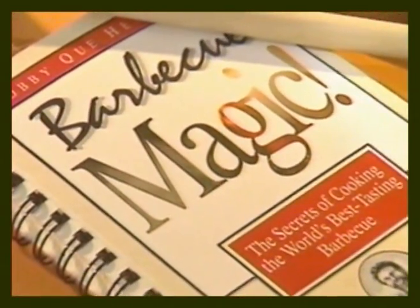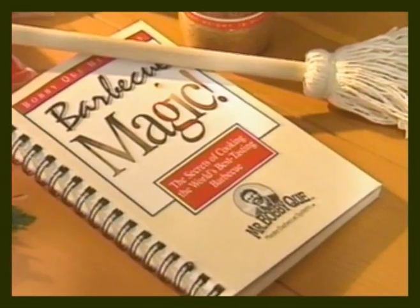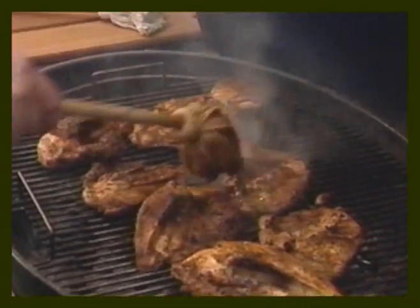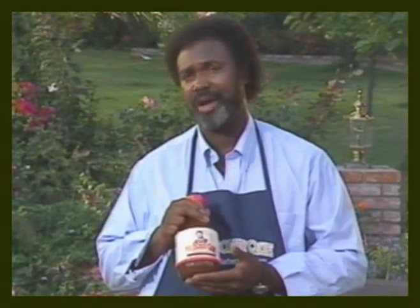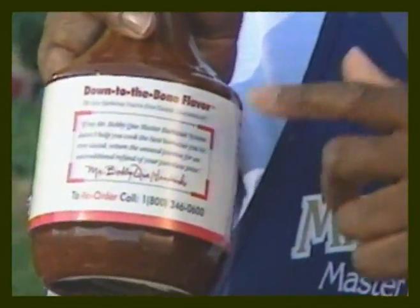You'll learn how to prepare these and other incredible dishes in Barbecue Magic: The Secrets of Cooking the World's Best Tasting Barbecue. As a special bonus, you'll also receive a heavy-duty cloth basting mop to be used with your Gourmet Baste and Activator Sauce. Of course, the Master Barbecue System comes with an unconditional money-back guarantee — it's clearly printed on each of my labels.